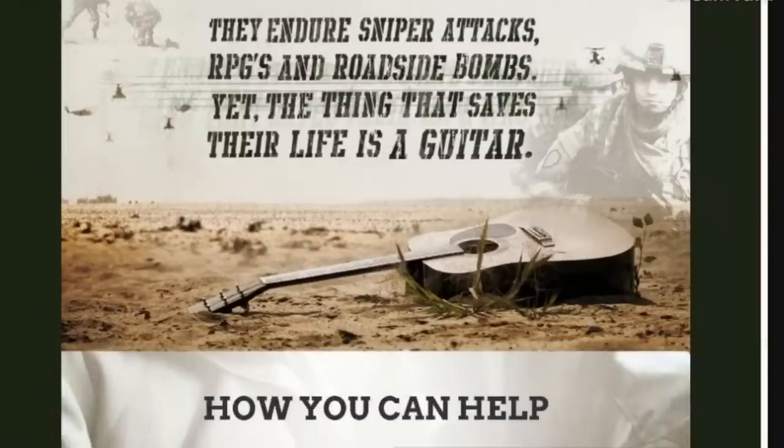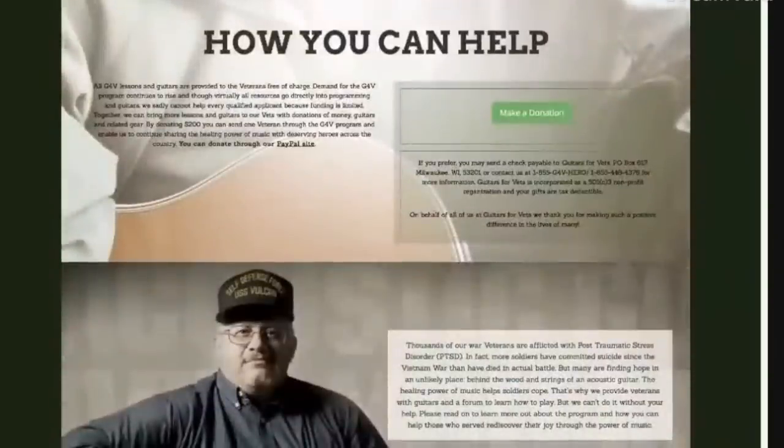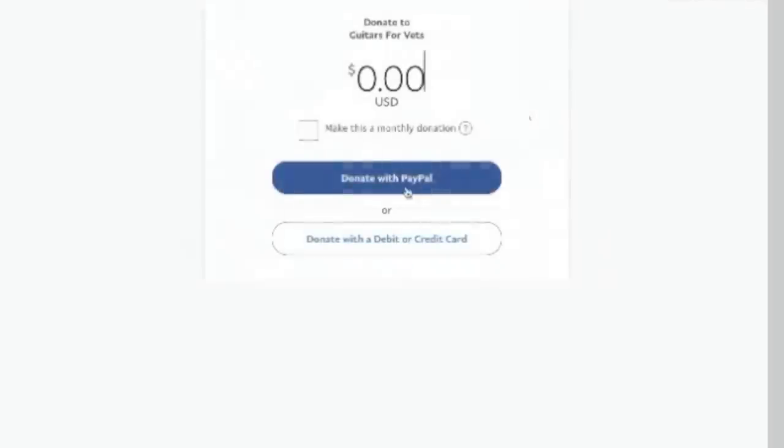To donate a guitar and lessons it's $200 per veteran with PTSD. You just go to the Make a Donation button — it's done with PayPal. What's great is you don't have to donate $200; you could donate a dollar, $50, or even make a monthly donation. If you want to donate five dollars a month you can do that for a little while. As always, thank you for checking out the guitar with me today — until the next time, know your gear.